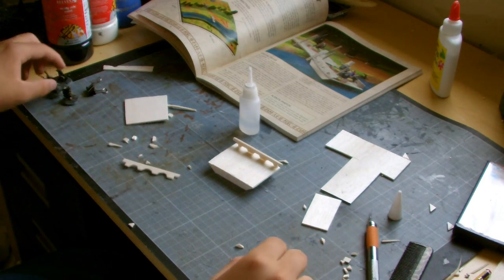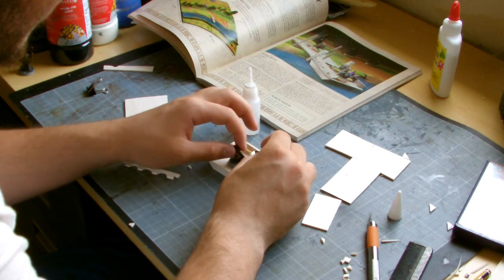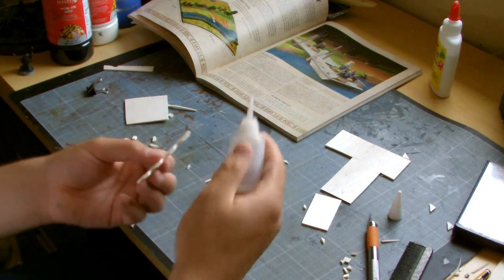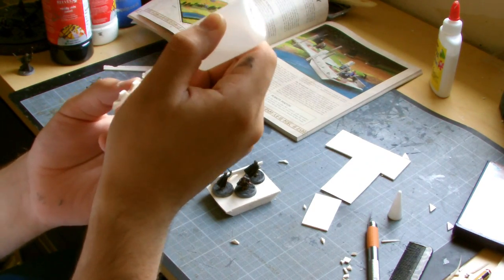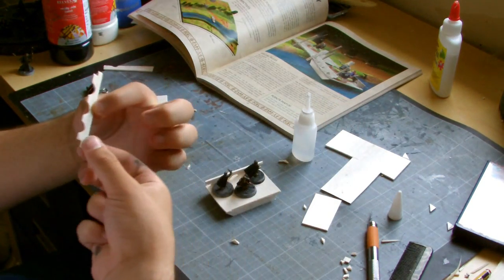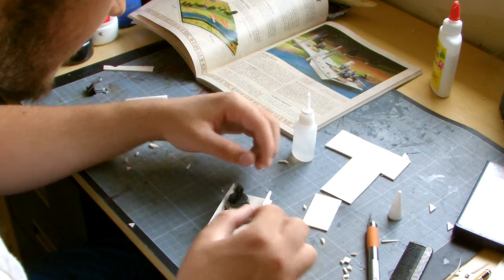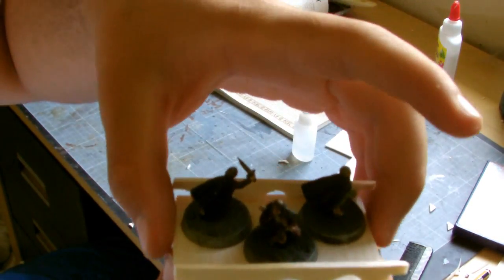Once again I'm going to get my three hobbits, put them on — one, two, three — and then make sure I glue it with enough room so it can all fit on easily. One, two, three. Four blobs of superglue, and then we'll stick it on. Yeah, just a bit of wiggle room for them. And there we have a very nearly completed Bucklebury Ferry.